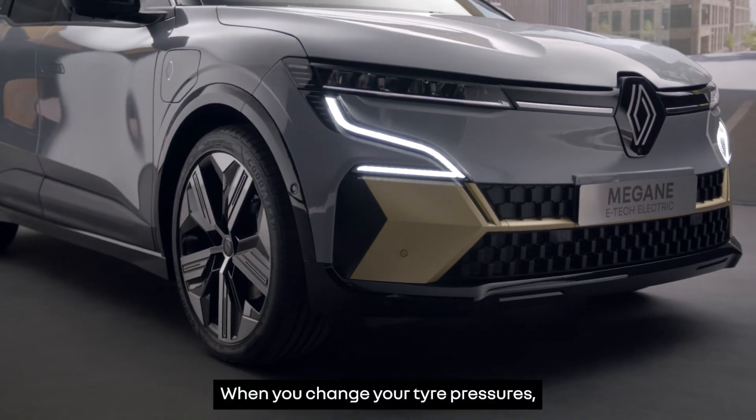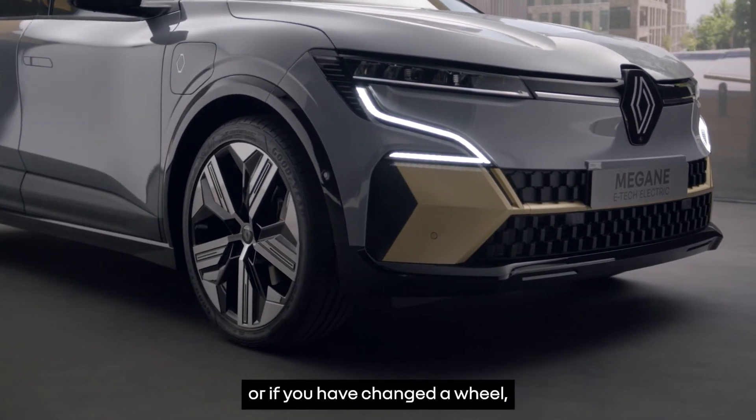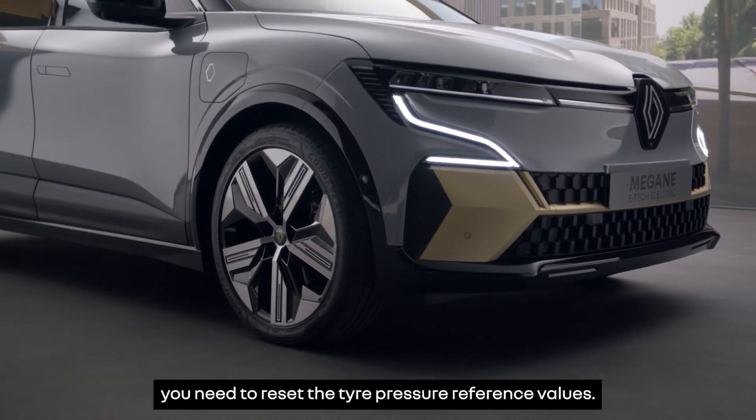When you change your tyre pressures or if you have changed a wheel, you need to reset the tyre pressure reference values.